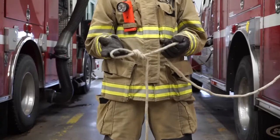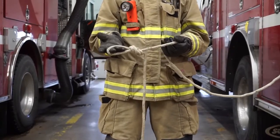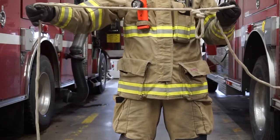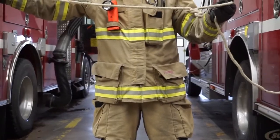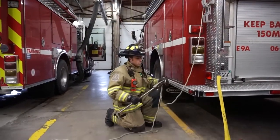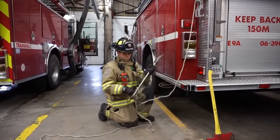To utilize a figure eight for hoisting, tie a figure eight on a bight. Again, leave a long tail to use as a guideline. If you are not leaving a tagline to guide the tool, the figure eight must be backed up with a barrel knot. Keep the loop small. Slip it over the end of the handle and slide it down to the head.